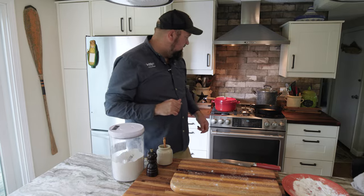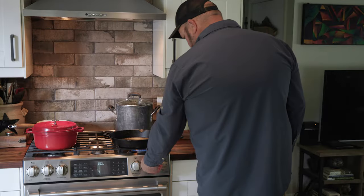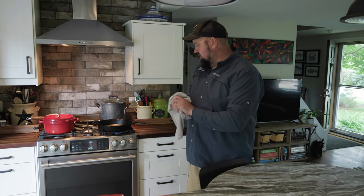We're going to pop our fish — dusted in flour — into the refrigerator for about 15 to 20 minutes. That's going to make the flour adhere to the fish a lot better.